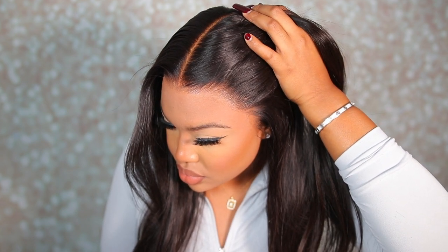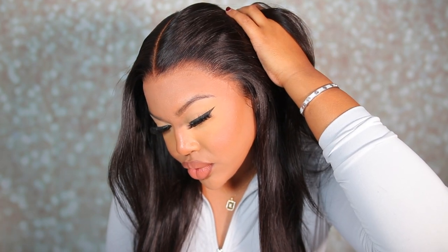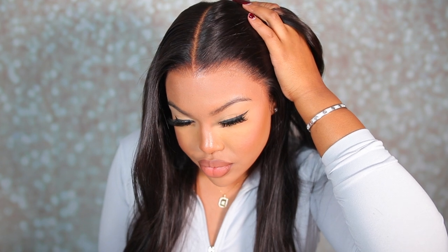We're now able to achieve a very deep side part, not just in the center. The hairline is just amazing. The lace looked a little orange on camera, but I promise in person it did not look that way — it looked really good and was honestly like a perfect match.